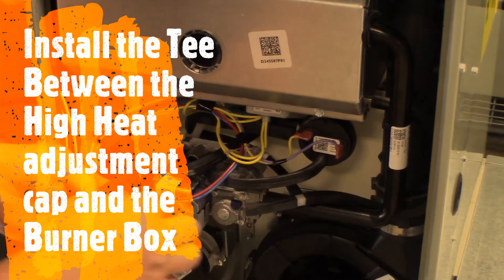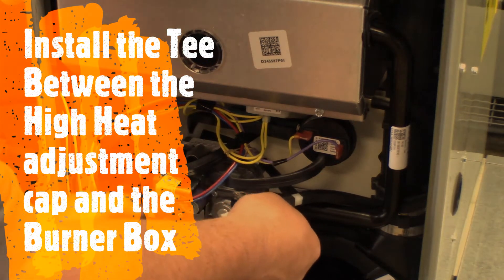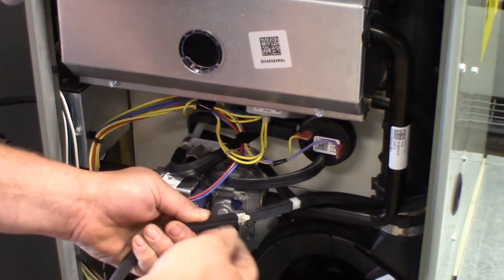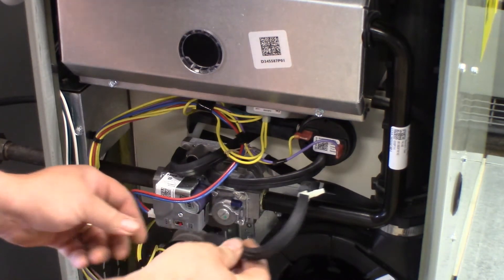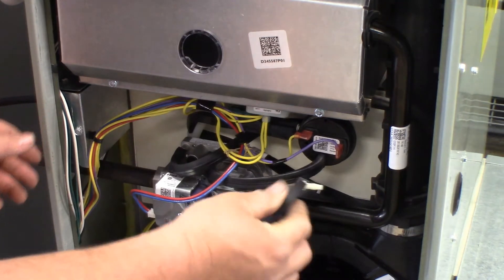Since the burner box pressure tap equalizes the gas valve pressure regulator, it is now necessary to field install a T between the high heat manifold adjustment and the burner box assembly.